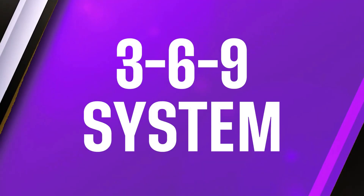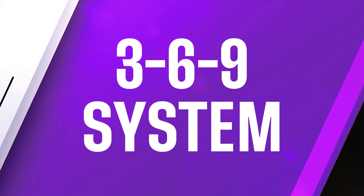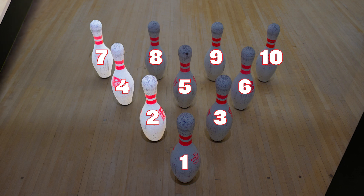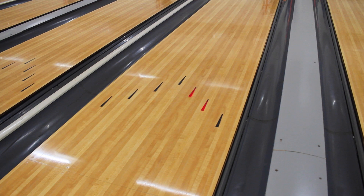Let's see how we do it. The 369 system allows us to figure out where we line up our feet for each spare. When shooting for pins on the left-hand side of the head pin, we're moving our feet to the right of our strike position. We will always aim for our strike target when we bowl, which is aiming the ball through the second and third arrow.